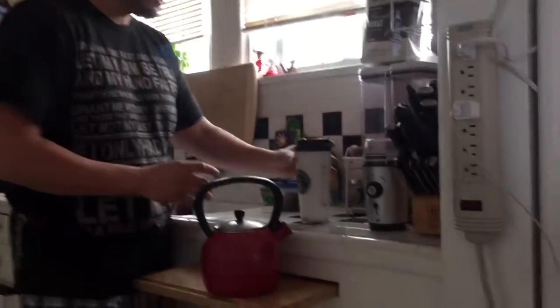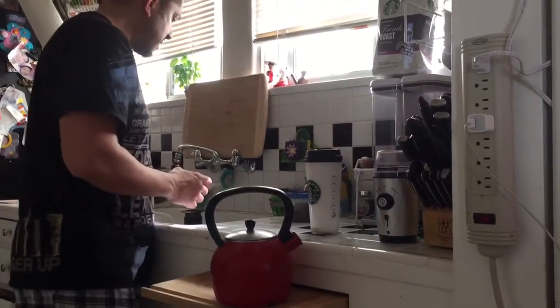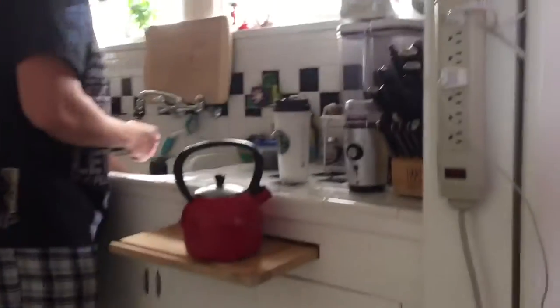Cleanup is a cinch too. I do this every day before work because it's so fast and it saves so much money compared to going to Starbucks. All you do is just rinse off your stir.